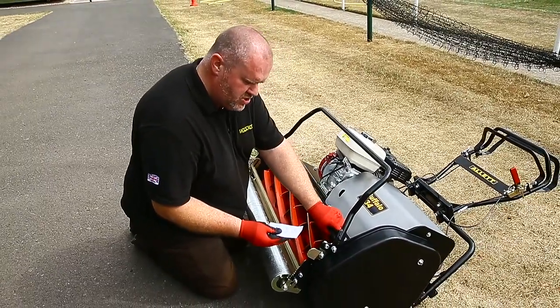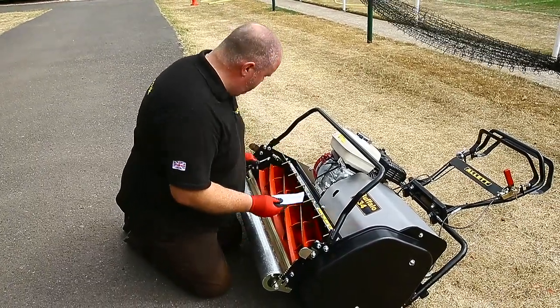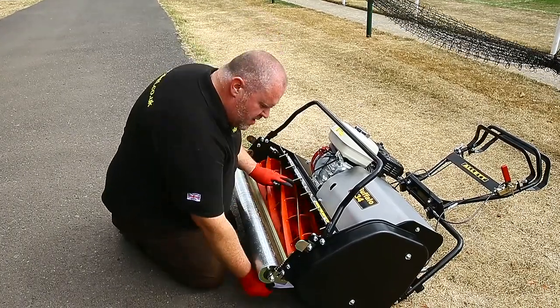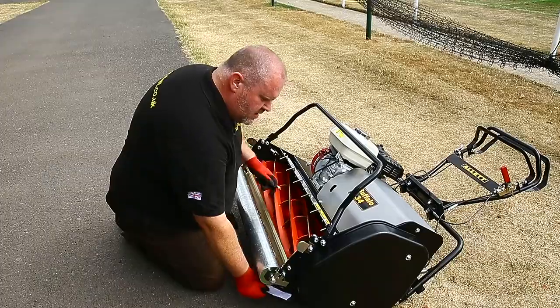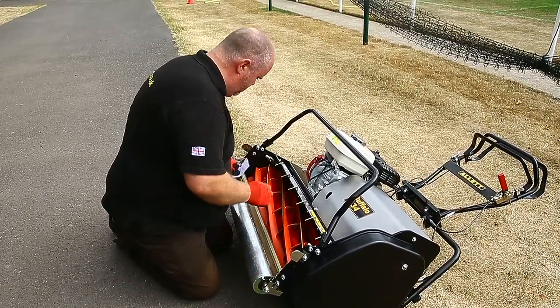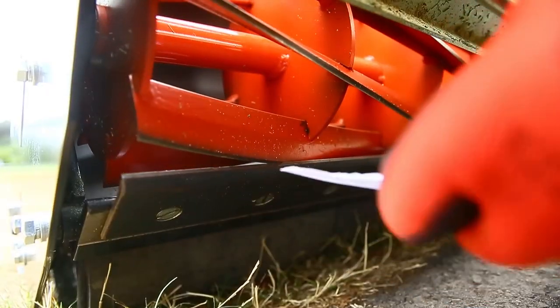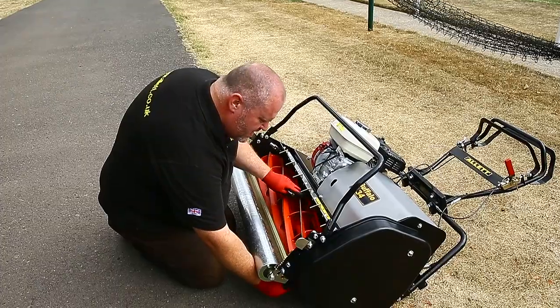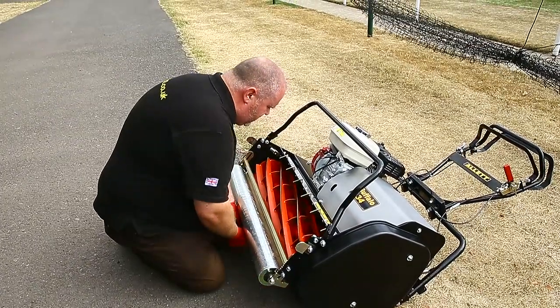Just fractionally anti-clockwise, which is bringing it on cut a little more. Check again — put the paper in, just a little bit more on cut — try it again. Now cutting beautifully, cutting perfectly.